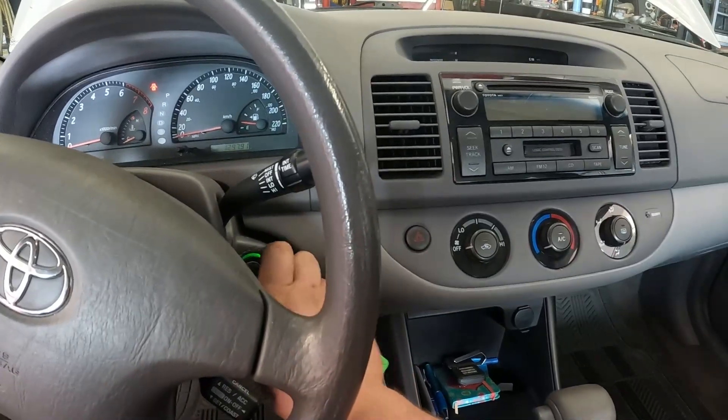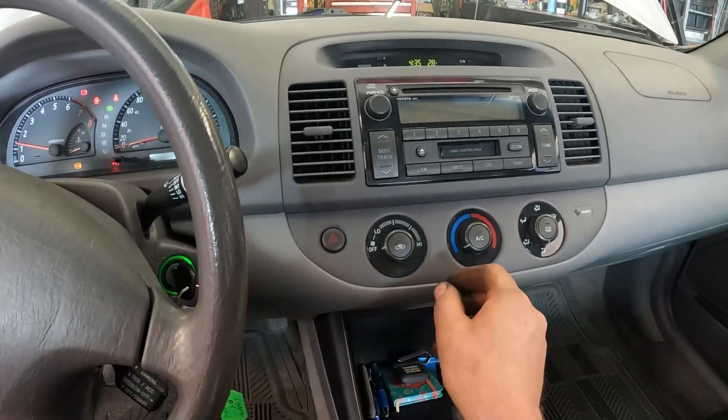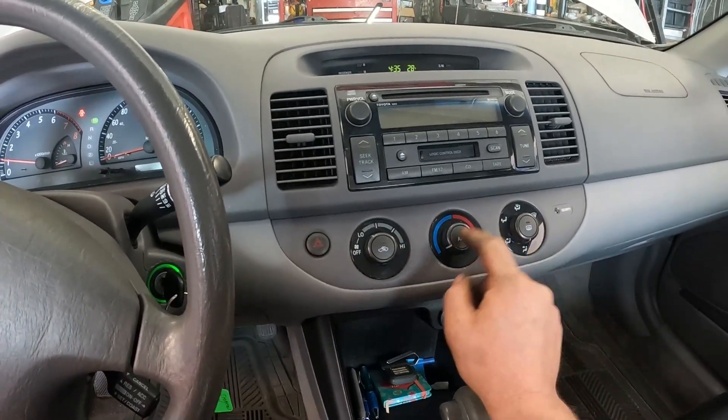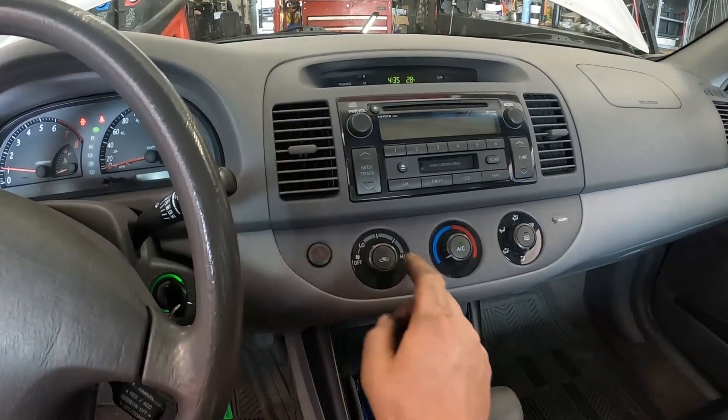So like anything else, first step: verify the complaint. We turn the AC on, push the button, and I don't feel anything cool.